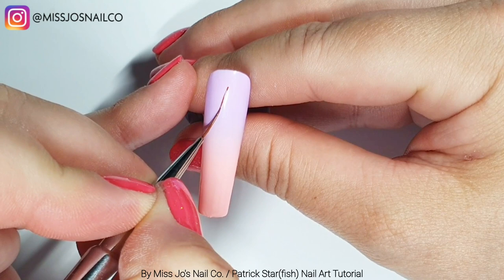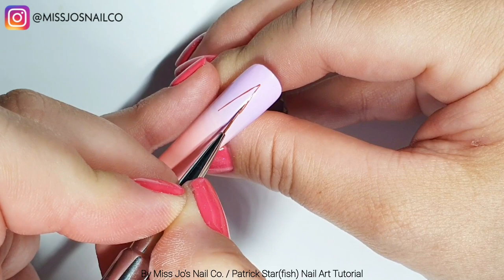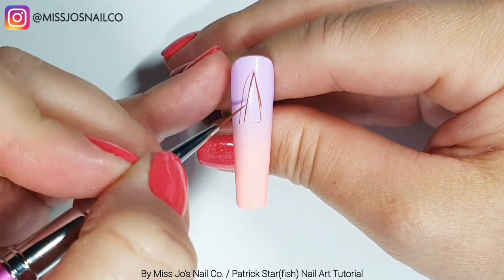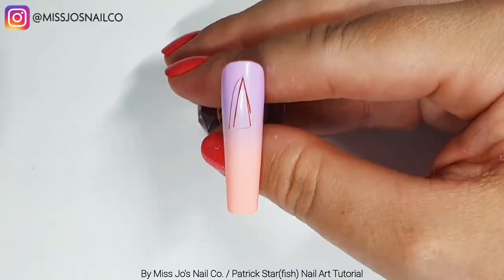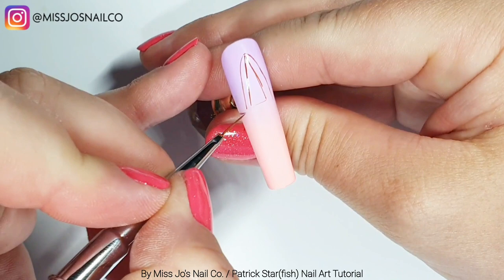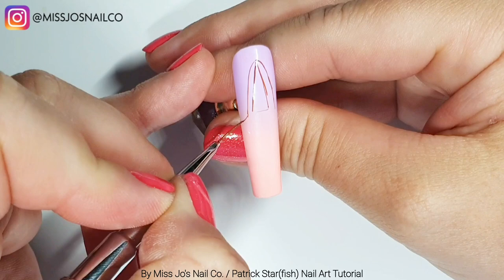We're starting with a very skinny tall triangle - an isosceles triangle - and then going from the top, coming down the side of the triangle but not meeting the bottom corner. We're keeping it parallel, so the lines will end parallel to the sides of the triangle, and then we're just going to curve this off to the sides, because that will be where his arms come out.